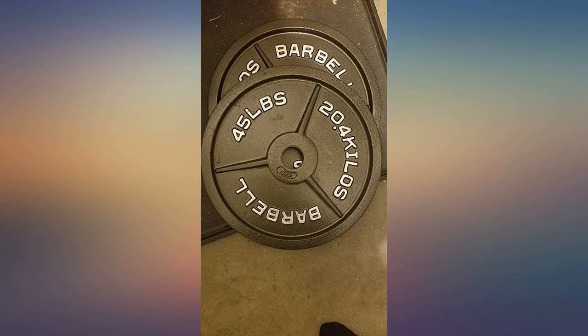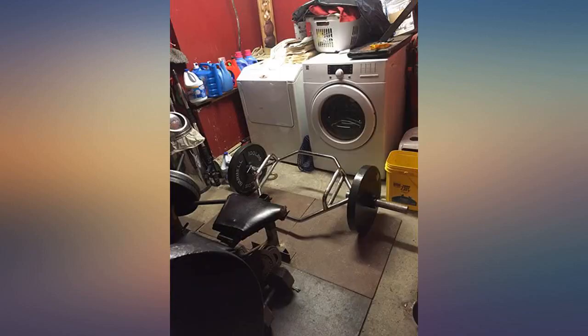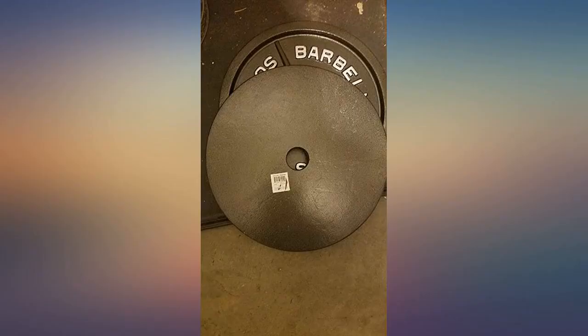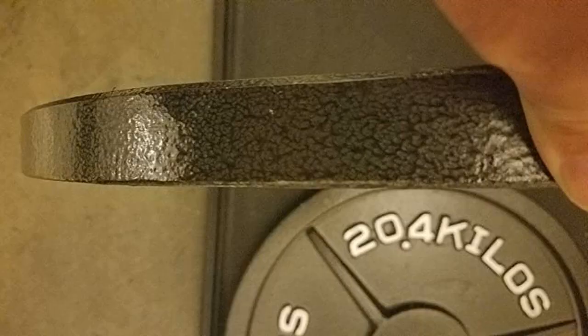For dedicated trap bar deadlifts, it is easier to use these plates instead of adding 45s — easier on my back. I also use auto jack stands that come in handy for loading and unloading. Hope that helps — for the price you can't go wrong.